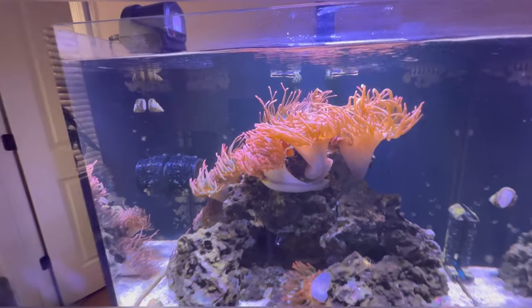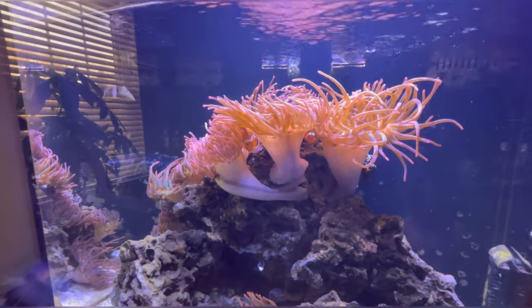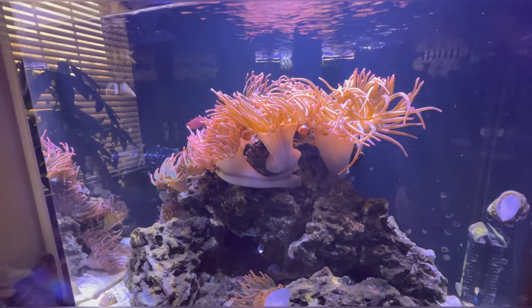All right, here we are at the anemone tank. You can see my clown fish are hiding there between the anemones. I actually have an update on this tank too.